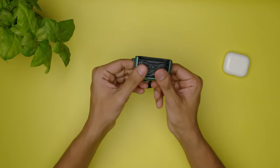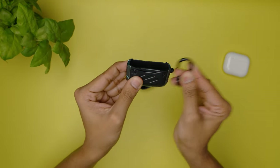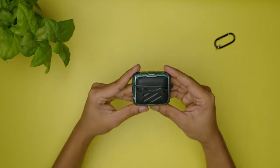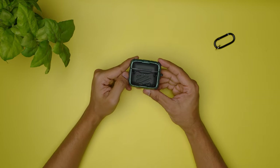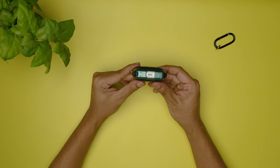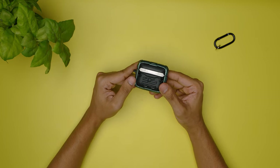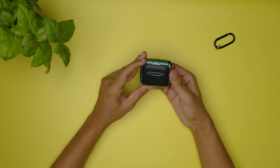The next case is the flexible TPU case. It also comes with a carabiner clip, but it's too fat for the cutout, which is unfortunate. The good thing is that this case fits the AirPods 3 case very well and you get all-around protection except for the cutout at the bottom for charging. This is also a shockproof case that will save your AirPods from drops. The design has its pros and cons — it has a very slim profile but adds a bit of weight.